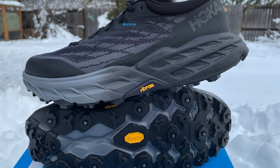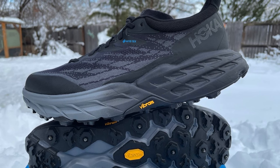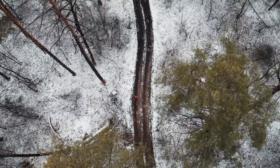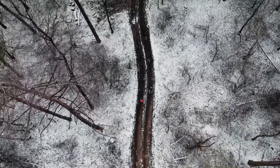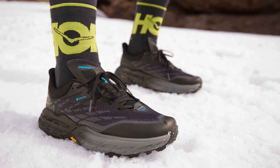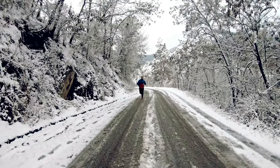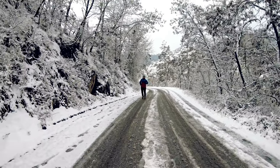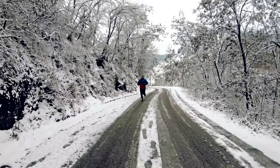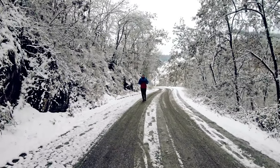The Hoka Speedgoat 5 GTX is the winter running shoe that combines performance, comfort, and durability. With this shoe, you're not just running in winter — you're conquering it. Winter running is a challenge, but with the right shoe it can be a joy, and the Hoka Speedgoat 5 GTX is that shoe. Lace up your Hoka Speedgoat 5 GTX, embrace the winter, and explore the trails. And don't forget to check out the video about our all-time favorite road running shoe next.